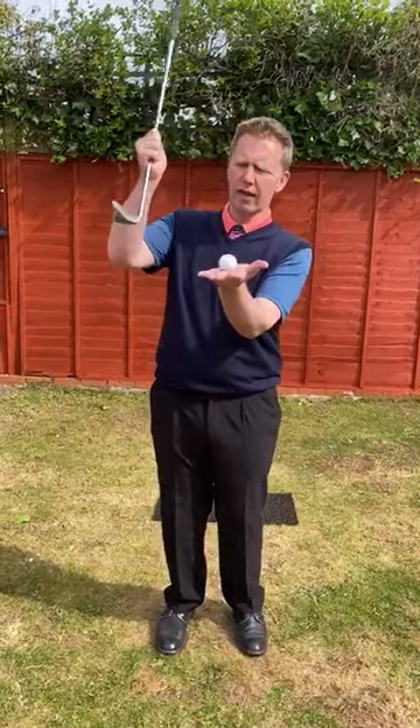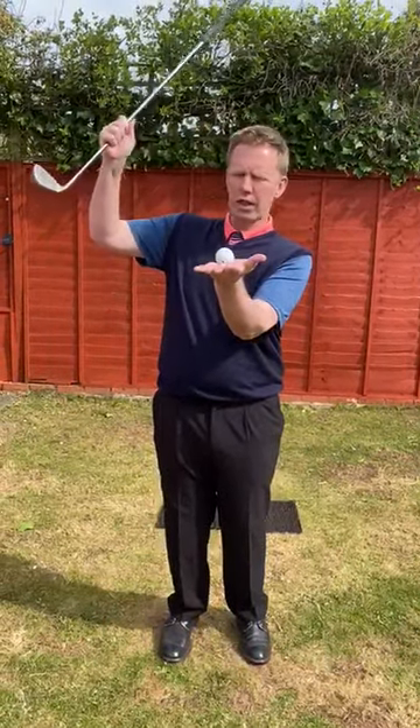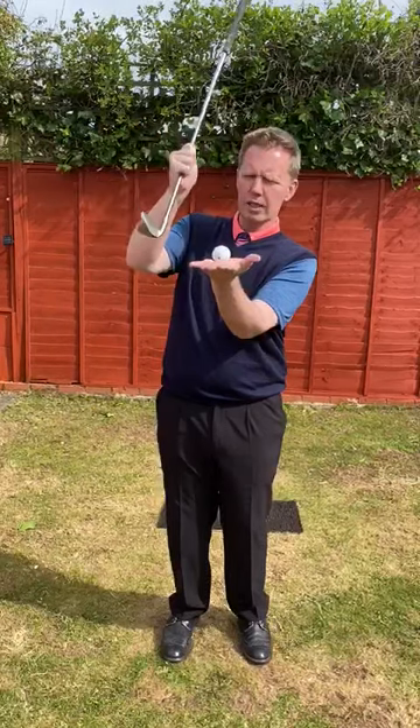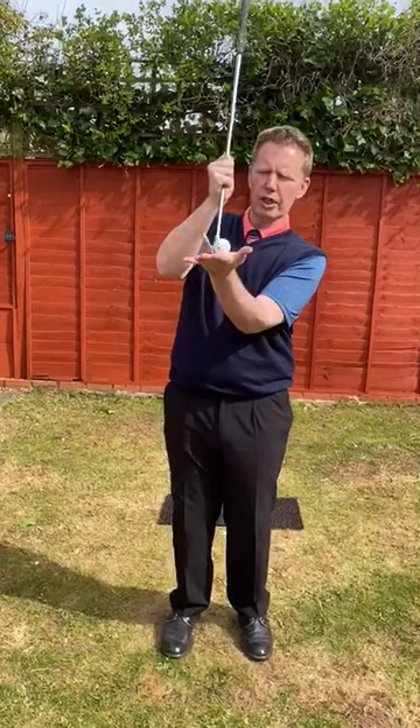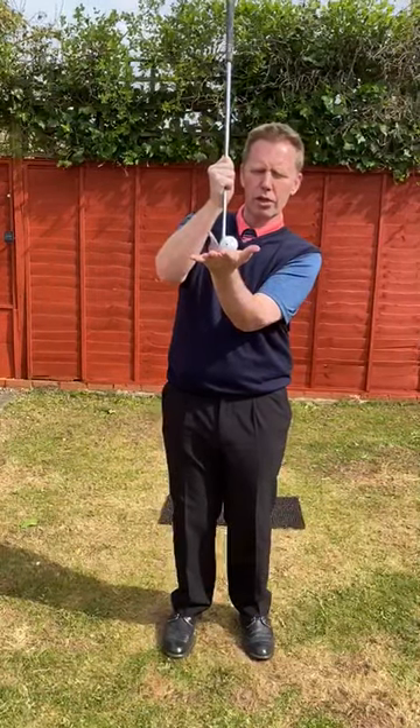We have already spoken about the fact, through this series, that the objective is, as we come into the hitting area, the club should make contact with the golf ball fractionally before it makes contact with the turf.